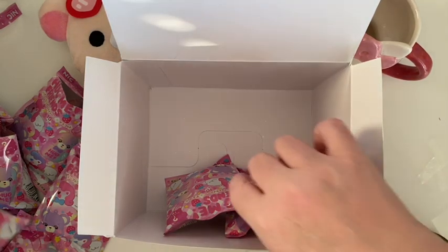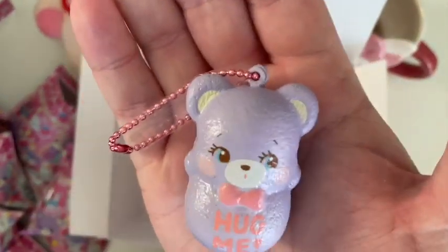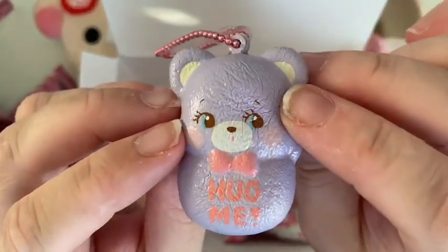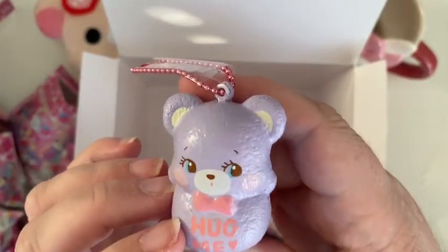I think all we've got left is bears now. Number nine — it's a plain purple or kind of lilac colour bear. This one's a bit tricky to open. Here he is — I'll give him a squish on his tummy. And on the back, there's just a little bump for the tail but no decoration there. There he is.